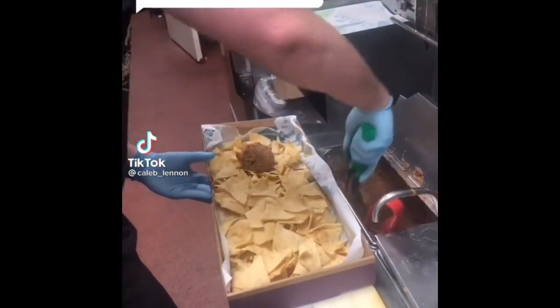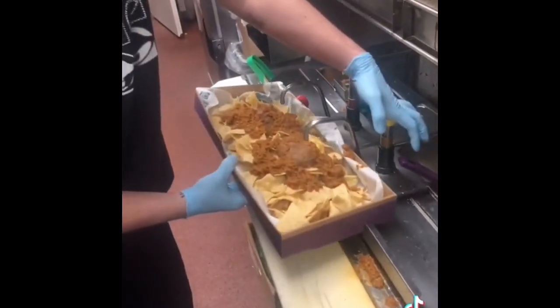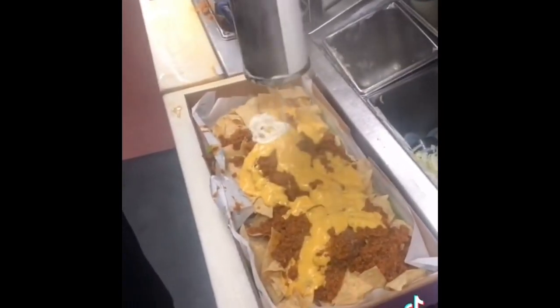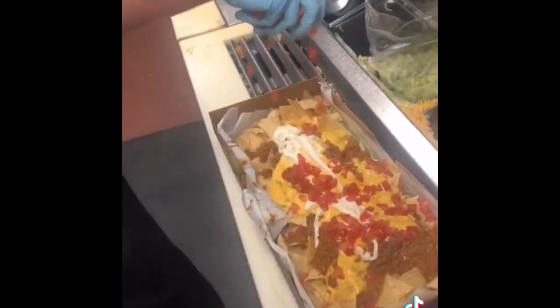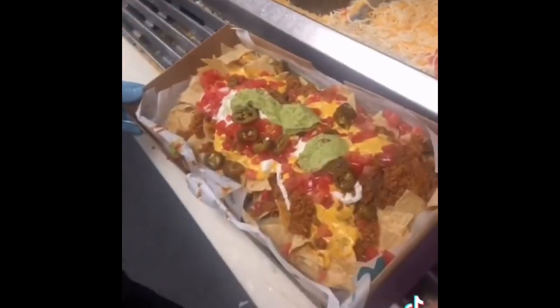Can you make a nacho bel grande? I've got something even better — the nachos party pack. It's about four times as big as the bel grande and can feed about five people. So if you're really hungry or with a big group of friends, go get one of these bad boys.